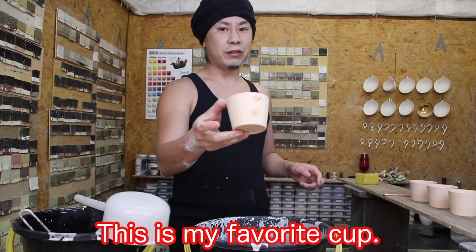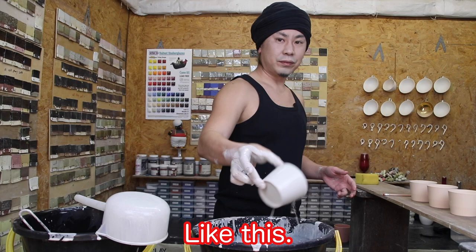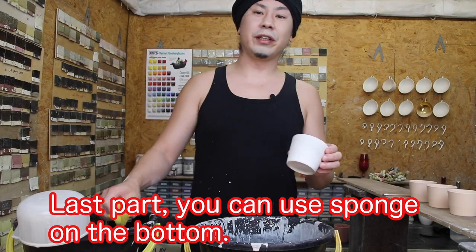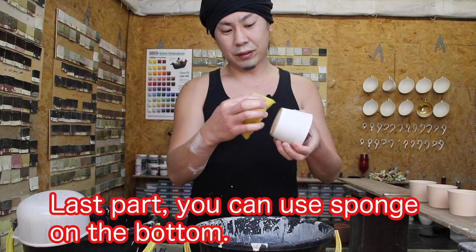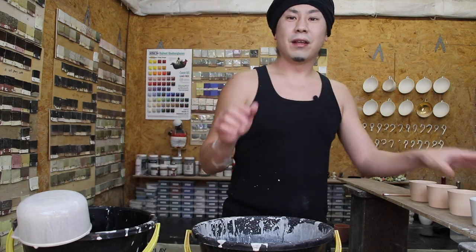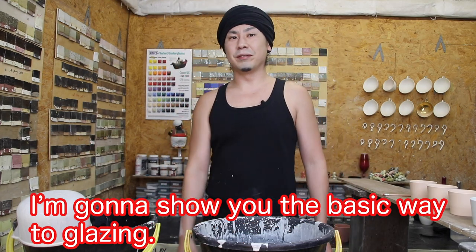I'll show you. This is my favorite cup — dip it like this. For the last part, you can use a sponge on the bottom, like this. Finish. Thank you for watching. Next time I'm gonna show you the basic way to glaze. See you soon.